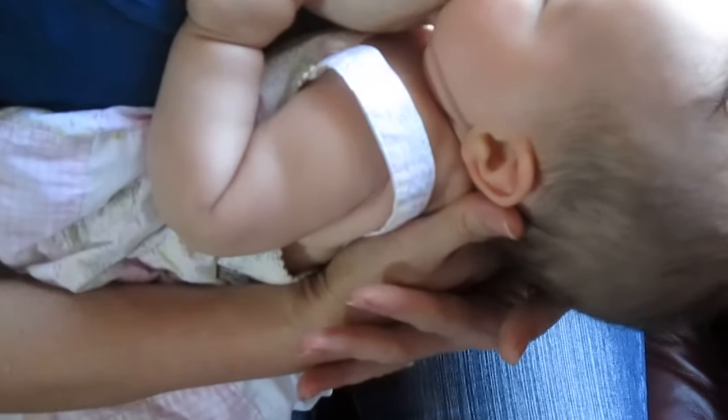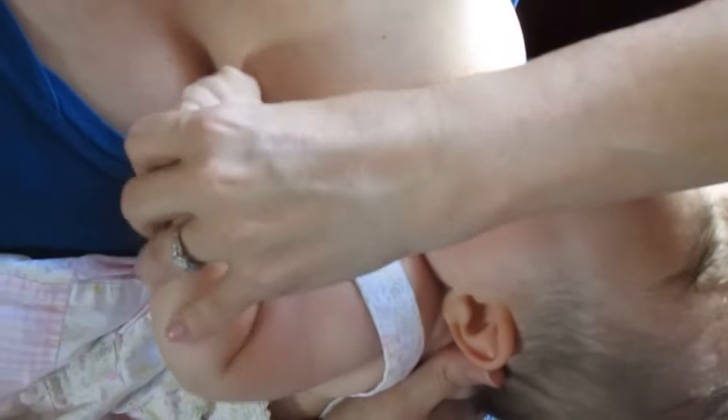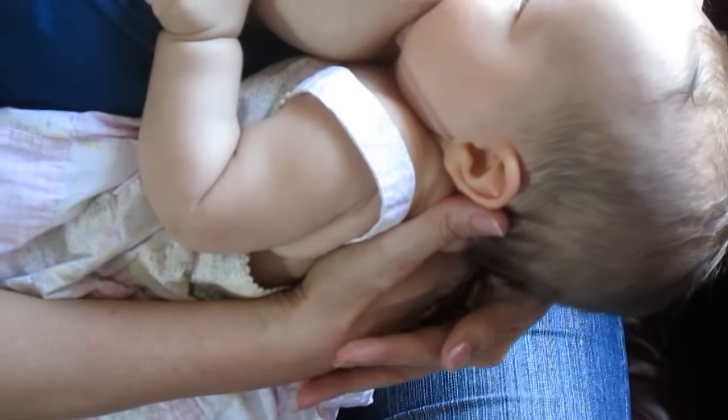To elaborate, a few more things you want to watch for in your latches. You want the baby's arms to be open, one arm on each side of the breast, hugging the breast. If the baby's arms are crossed in front of her chest, then you won't get the baby in close enough.